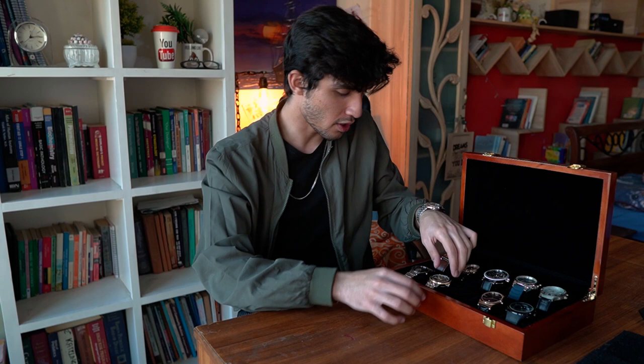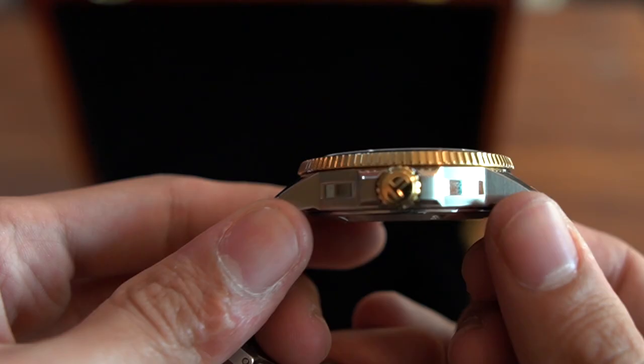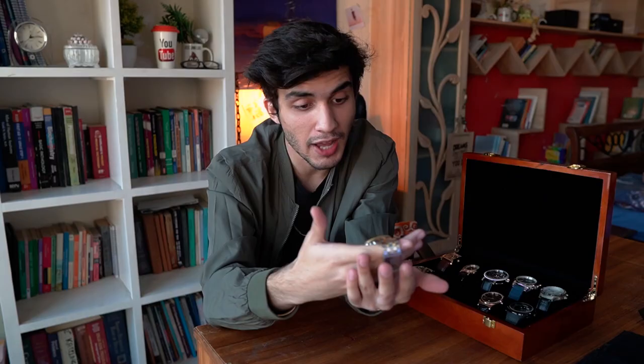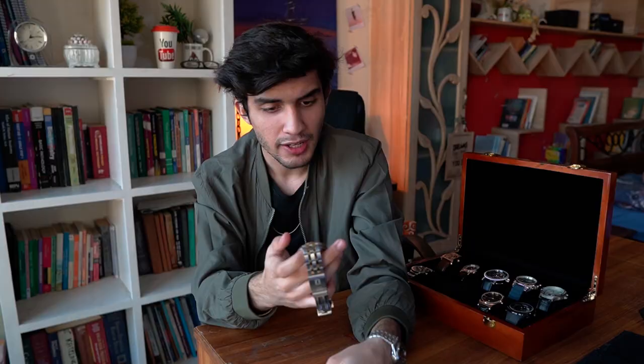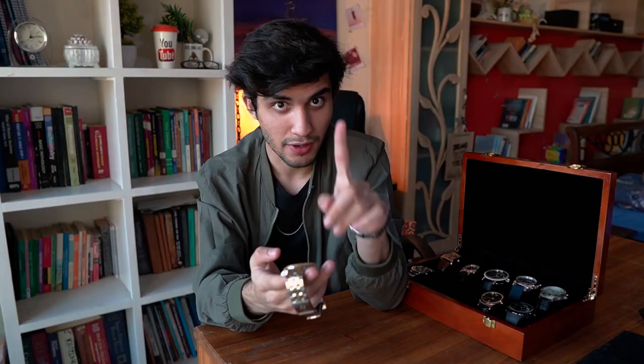The next one in line is a very special watch — I love it. Here we have a Tissot T-Sport Sea Star 1000. The case size is 43 millimeters and the thickness is 12.7 millimeters. The dial is beautiful — it's a black dial. The hour markers are in white but outlined with gold, which looks really cool. The minute and hour hands are also in gold and they have lume so you can see in the dark. It has a black bezel with gold markings and it's unidirectional, moving in one direction. The case is made of stainless steel with PVD coating in yellow gold, which is pretty cool.